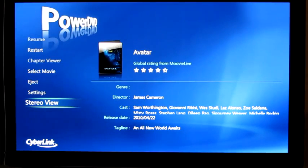Hello, this is Andrew Van Til from Missing Remote, here to take a look at CyberLink PowerDVD 12's 3D capabilities.